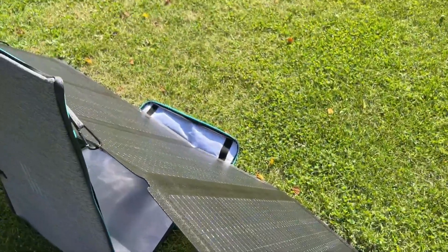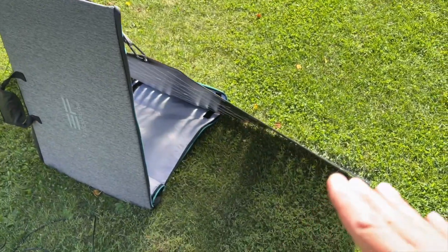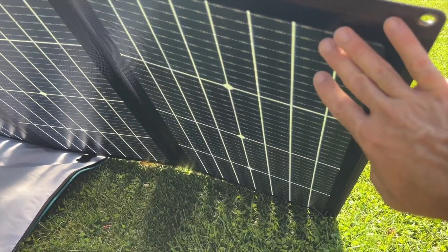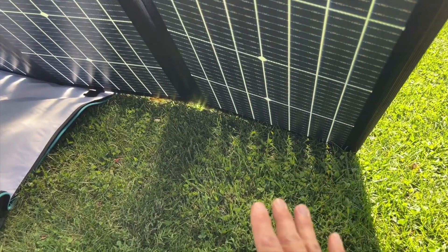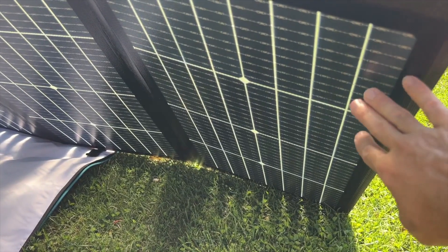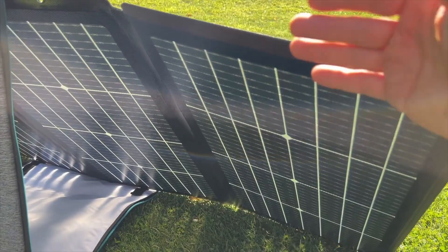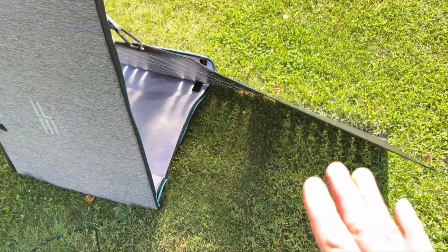On the EcoFlow, this also uses monocrystalline cells, but it is a bifacial solar panel, which is kind of crazy how they made this work in a portable format. What bifacial means is that there's no back sheet or covering on the back, so what it allows it to do is pick up some incident light — like the light that's bouncing off the ground and the things behind me — on the backside of the solar panel, to increase its overall efficiency and electricity gain. So you're getting the direct sunlight on the front plus all that incident light on the back.